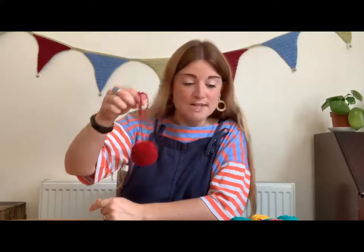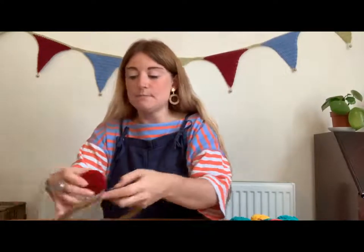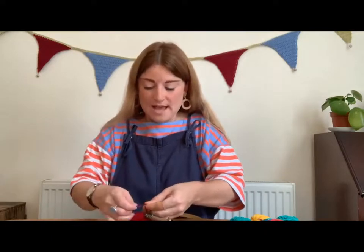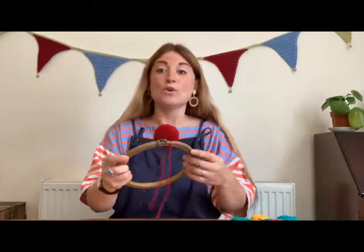You are then going to start assembling your wreath — putting it all together and tying them around the hoop. I'm going to start with red. You're going to take your first pom-pom and simply tie it around your hoop nice and tightly and securely. Tie it once and then put it into a knot so it's not going to move or slide along the hoop. It's quite handy if it's as tight and secure as you can get it so that when you hold your hoop up, the pom-pom stays in place.